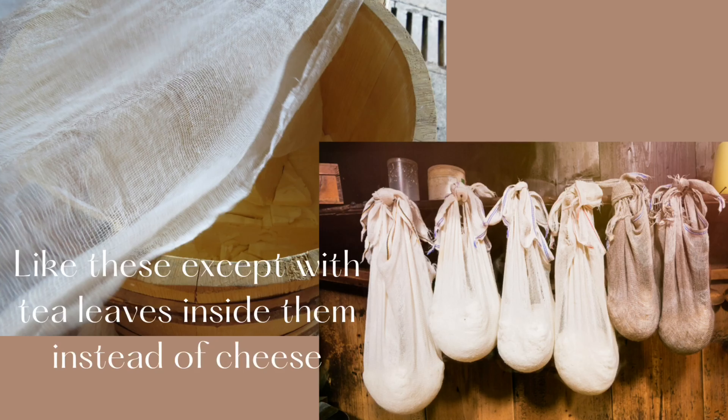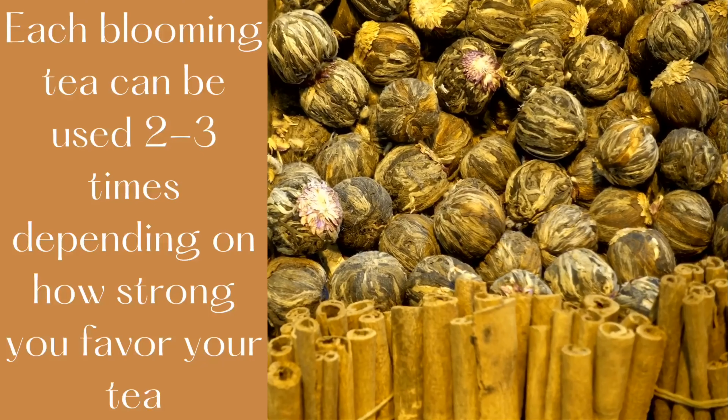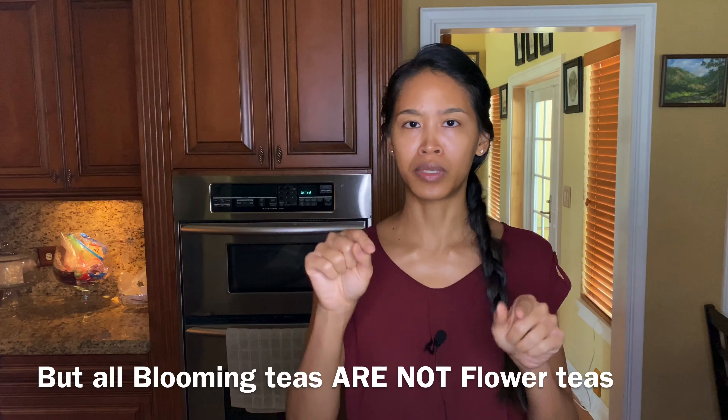Because many flowering teas use flowers, there is often a mild herbal flavor associated with the tea. To give it a little more spunk, jasmine tea is often incorporated to enhance the tea flavor and the aromatic experience. Although flowering teas can contain flowers, it doesn't mean they must. All flower blooming teas are blooming teas, but not all blooming teas are flower teas. The term blooming tea refers to the actual action of the tea leaves opening up when placed in hot water.